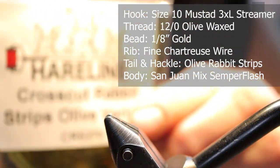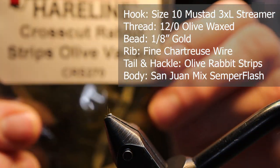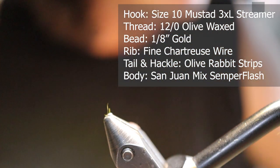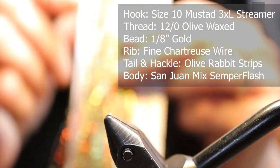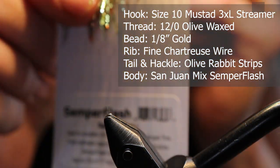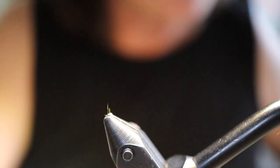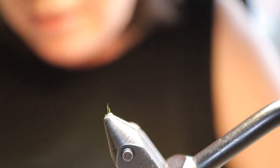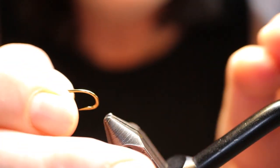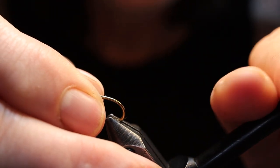For the tail and the hackle I'm using Hairline crosscut rabbit strips in olive. And for underneath the tail and the body I'm using the new Semperflash blend in San Juan Mix. It's got various colors in it like chartreuse, a gunmetal blue, and a rusty orange color.